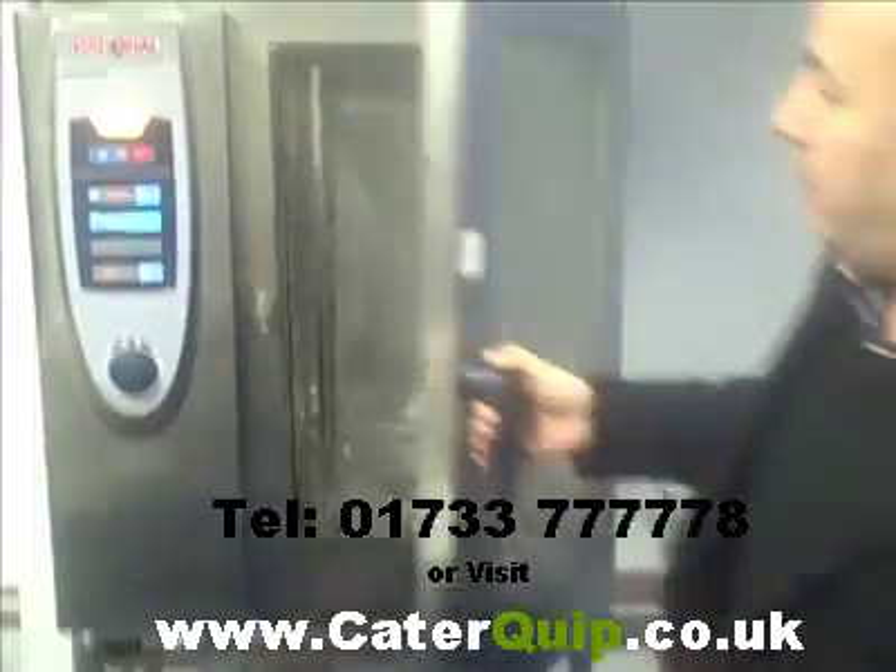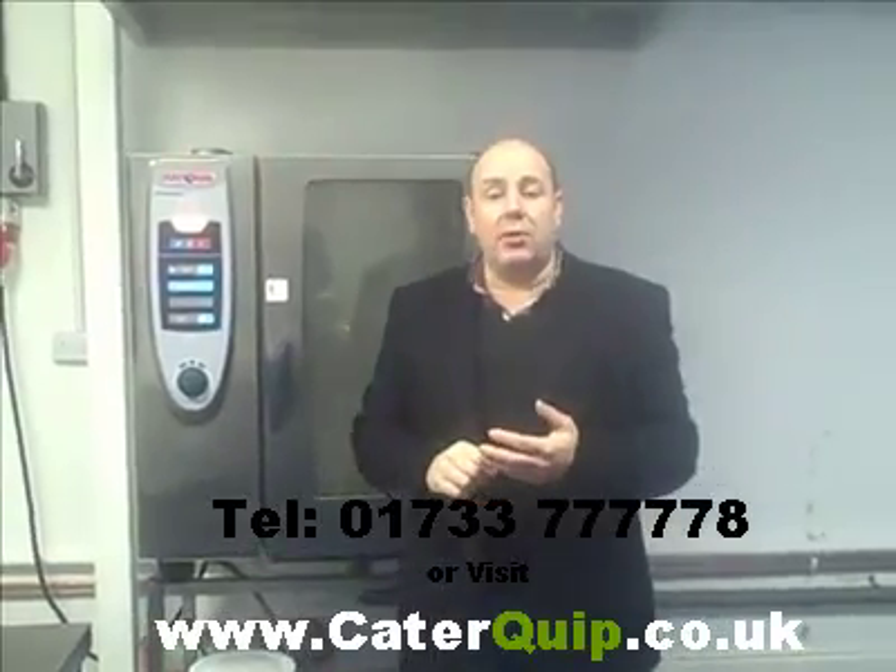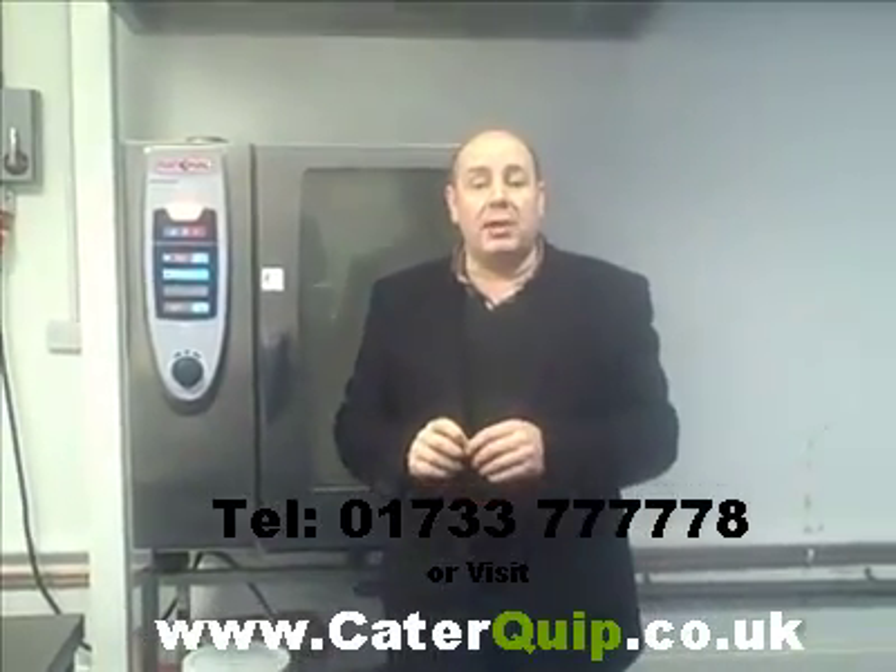So that's steamed fish, but obviously you've got the full works on those. Visit our website at www.caterquip.co.uk, or give us a call on 01733 777 778, and we're happy to give you more information on this oven. Thanks very much.